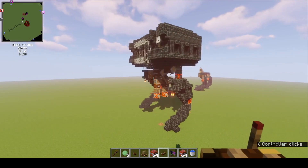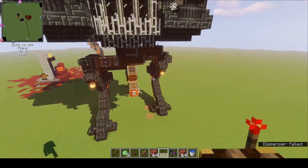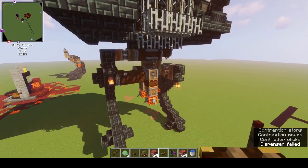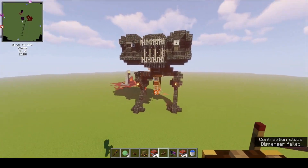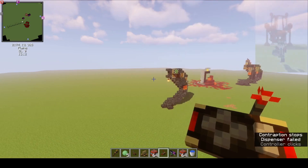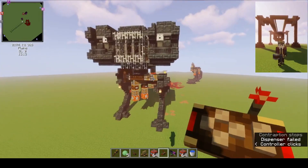So this thing moves, it walks, and I think it looks pretty realistic — the way one leg lifts up the whole thing and it just moves forward. I think this is probably one of the most realistic ways of walking, and it's much more realistic than my last walker.